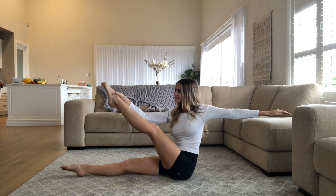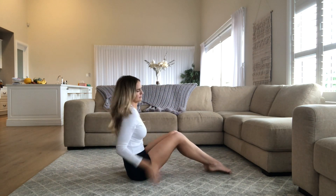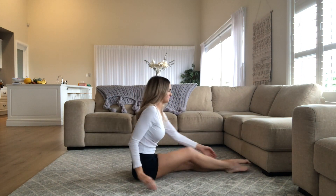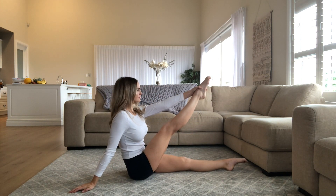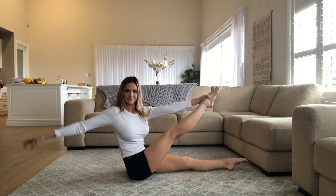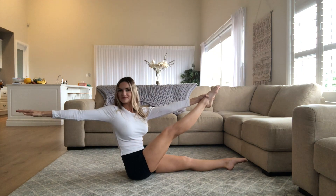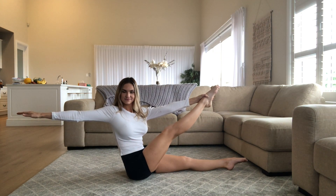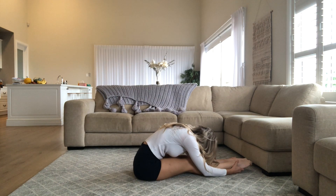As you hold this position, we're simply going to switch and do the exact same thing on the other side. Take your left arm, raise the right leg, and hold. Again, if you need to bend your knee that's no problem. Open up your right arm and hold. Then we're going to come down and place our chest to our legs and just hold this position and breathe.